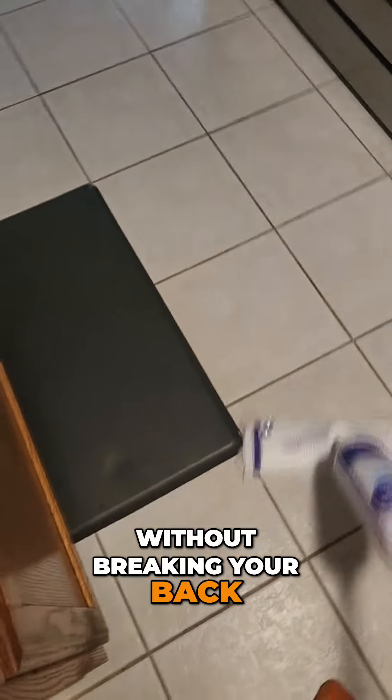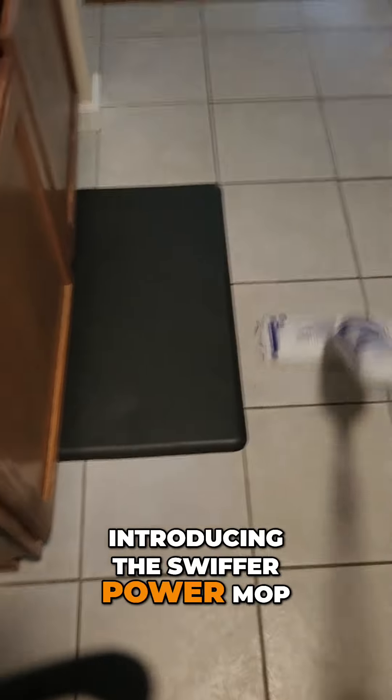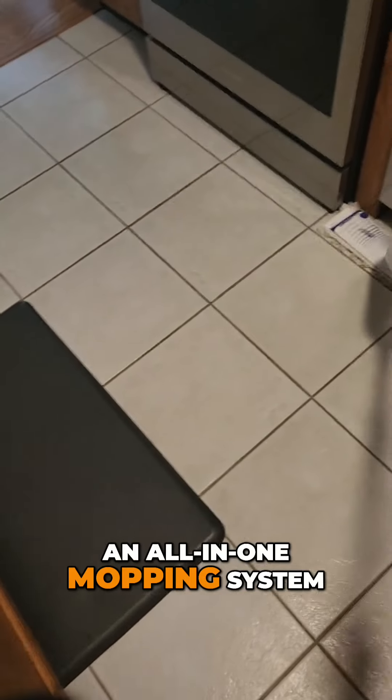Do you ever wish you had a way to clean your floors without breaking your back? Introducing the Swiffer Power Mop, an all-in-one mopping system designed to make your cleaning routine easier, faster, and more effective.